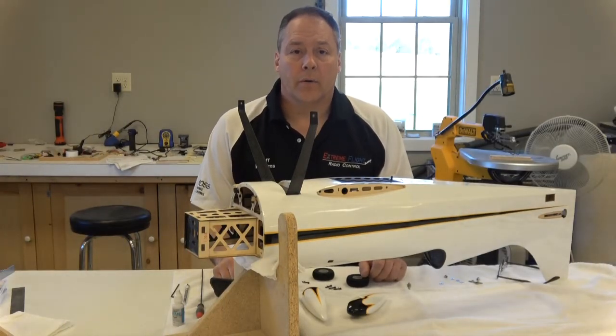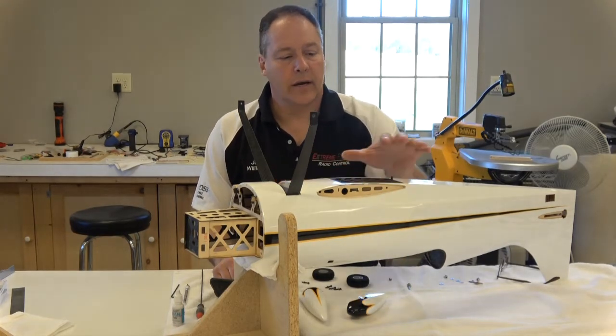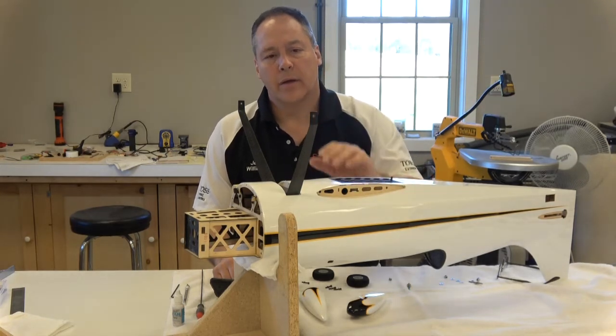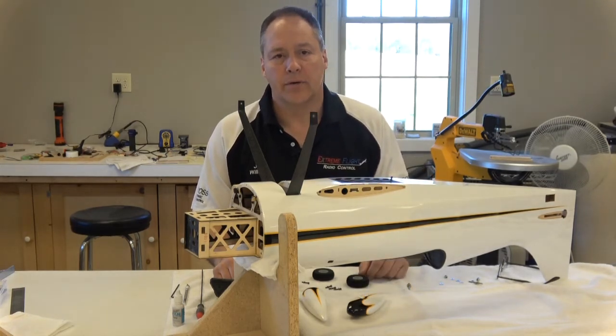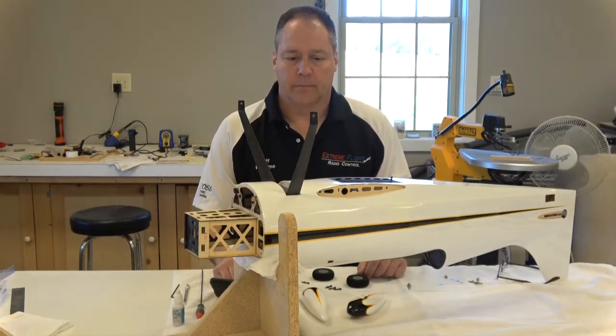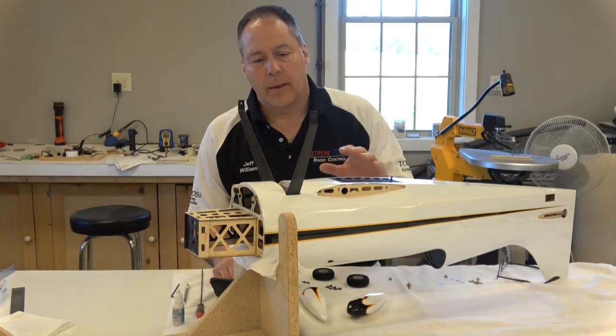Hi, Jeff Williams here, and today I'm going to do a how-to on this landing gear. Today I'm going to be installing it on a Legacy Aviation Muscle Bipe. However, the tips and tricks and techniques I'll be using will be applicable to many of the Xtreme Flight family and brand airplanes. So let's get it started on this Muscle Bipe.